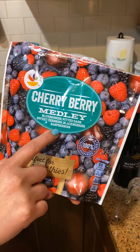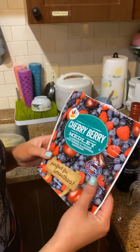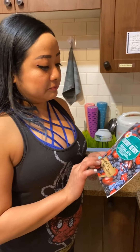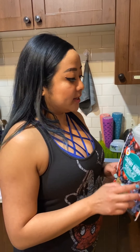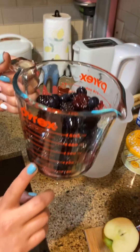The frozen berries have blueberries, cherries, blackberries, and raspberries. These bags cost like three bucks. I thawed them for about five or six hours and then drained all the water. Now I'm just putting them in the glass pitcher here.